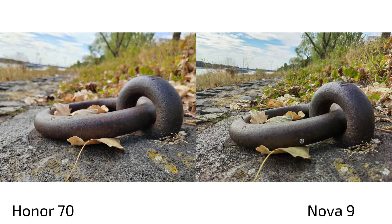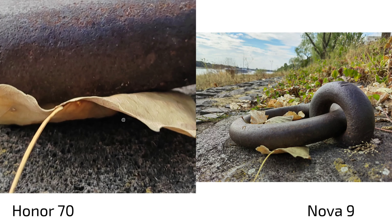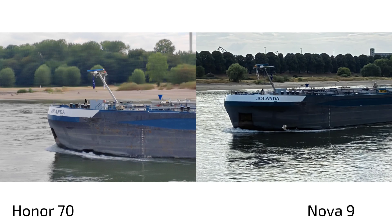Looking at autofocus behavior, the Honor 70 produced a more pleasant shot by naturally focusing on the foreground subject and blurring the background, while the Nova 9 focused differently and created a less appealing result. In general autofocus, differences are subtle, but the Nova 9 doesn't focus as close as the Honor 70.